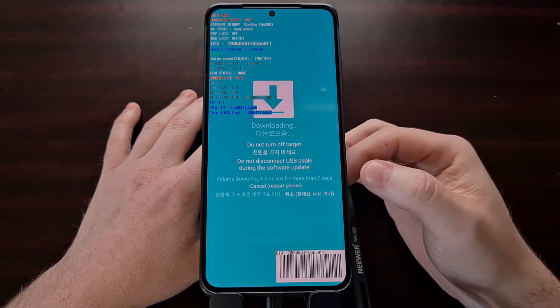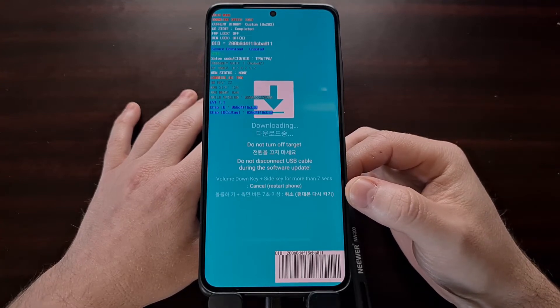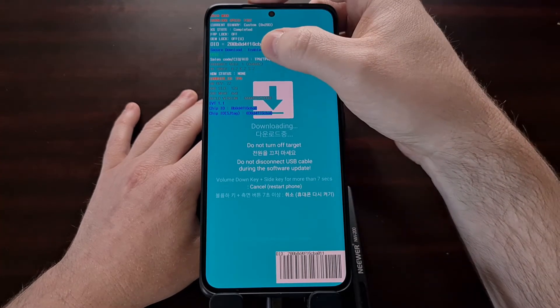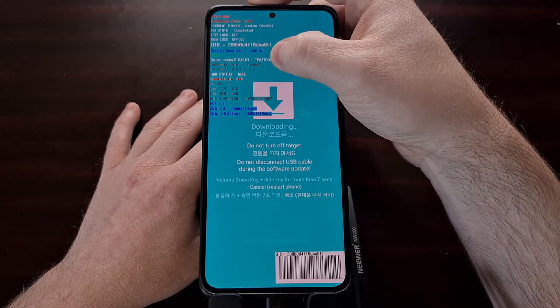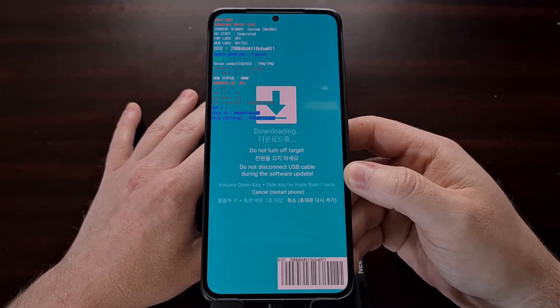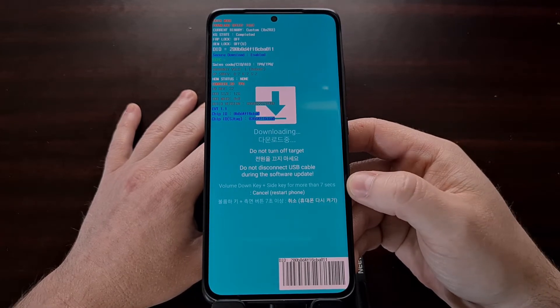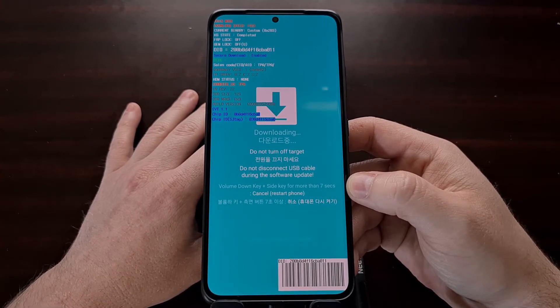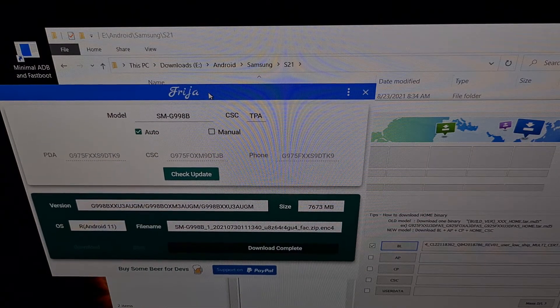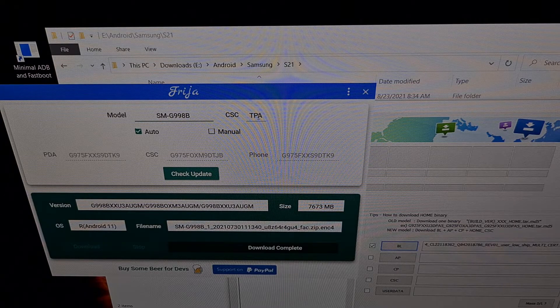You're going to need to know the firmware model as well as the CSC or region code. If you're not familiar with how to find the CSC region code — which you can see is TPA for me — I've shown you in a previous tutorial how to find that information, and I'll be linking to it in the video description below. Here is the Freya program. I just put the model number and the CSC region code, checked for the latest update, and then downloaded that update.